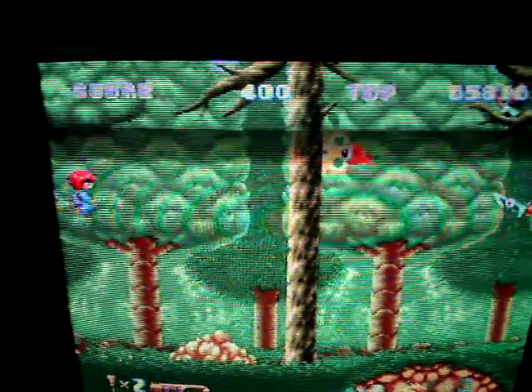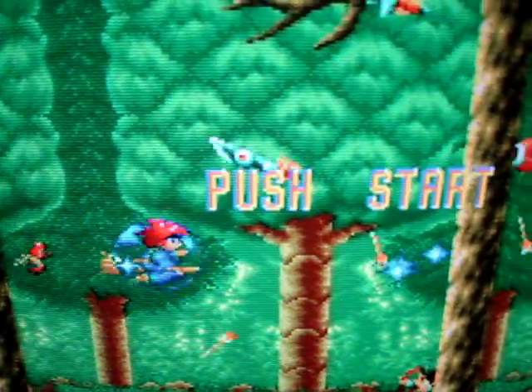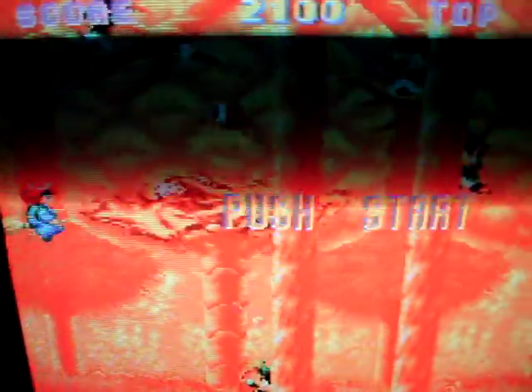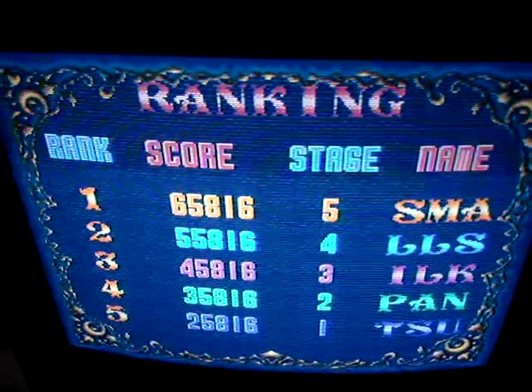So yeah, just an absolutely fantastic find. I'm incredibly thrilled to have it. Just a little short pickups video — appreciate you watching, and I'll definitely talk to you later.